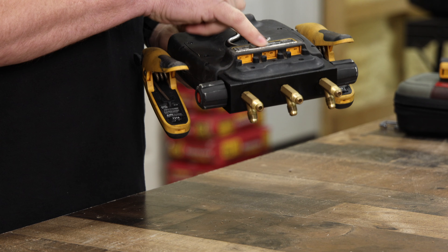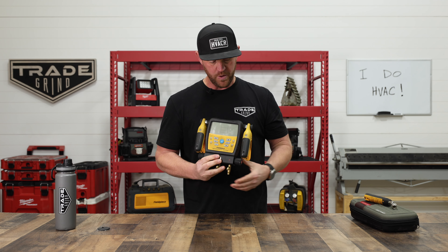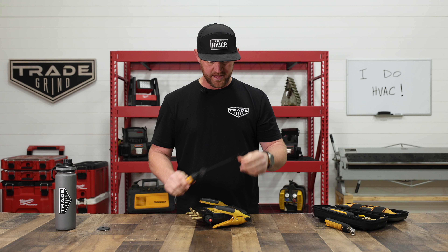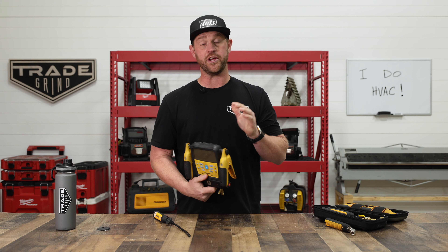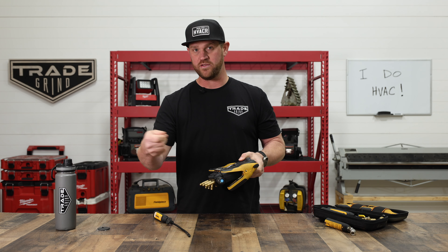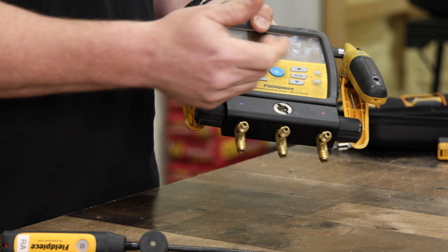The only other temperature probe you'd use is the thermocouple for outdoor ambient temperature. One thing about this manifold set is that you cannot use a wireless induct psychrometer sensor to read outdoor ambient temperature — you have to hardwire it and clip it to the coil. So keep that in mind. That said, the two pipe clamps can be wireless, like I have here.